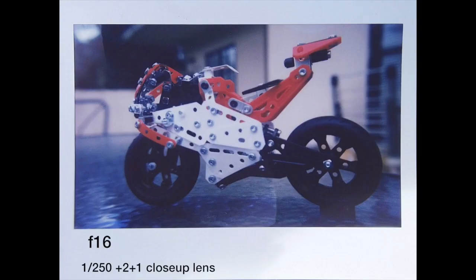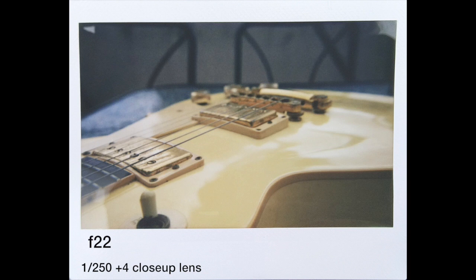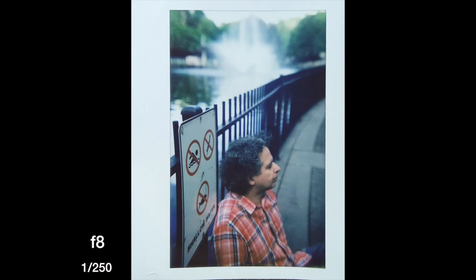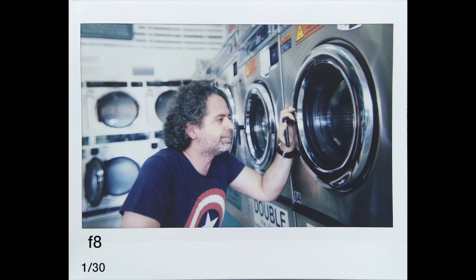Something that looks really good with this camera is using close-up filters or diopters. You don't have to use a wide aperture — actually using a narrow aperture works out much better because of the shallow depth of field. It's quite popular for people to use close-up filters for this camera. At f8, the depth of field looks quite nice and the subject is sharp. Here's another f8 shot inside a laundromat in low light — it's quite useful, which you can't do on other Instax cameras.